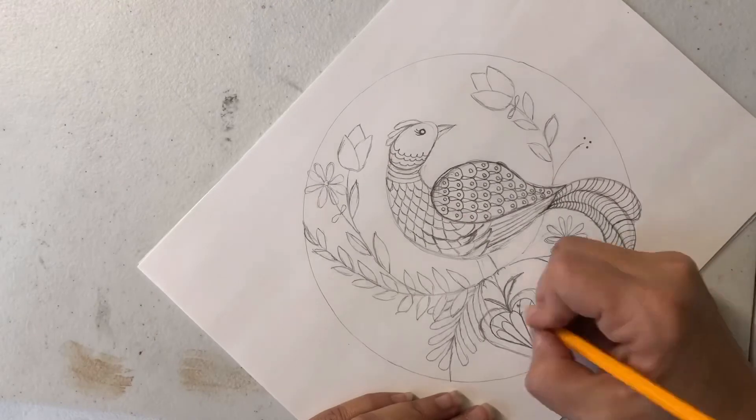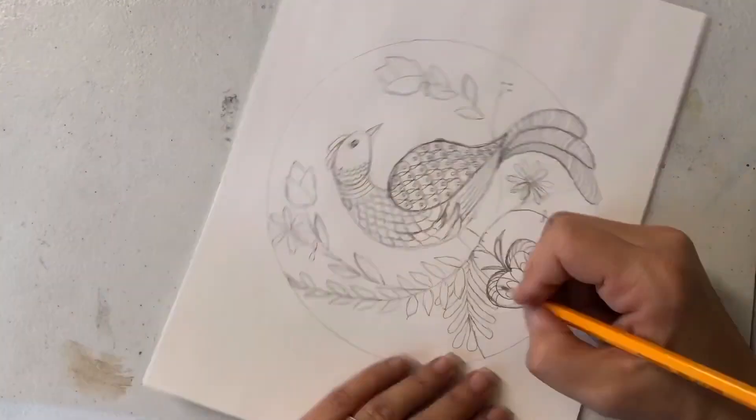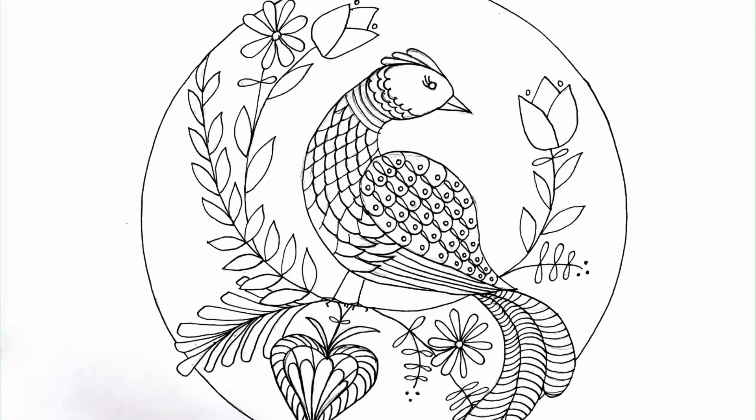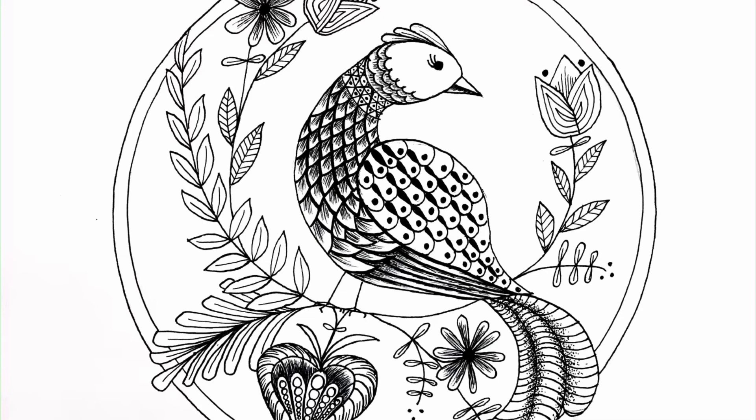Once I finish filling in the bird, I fill in some of the other elements with some fun patterns and designs. I must apologize — I ran into some technical difficulties with this video, and it ends a little bit quicker than I wished it had. Please remember to hashtag your artwork with MayYouCreate. Share this with your friends and with other people that have been stuck at home too long and might be looking for something else to do. And I will see you next Monday.